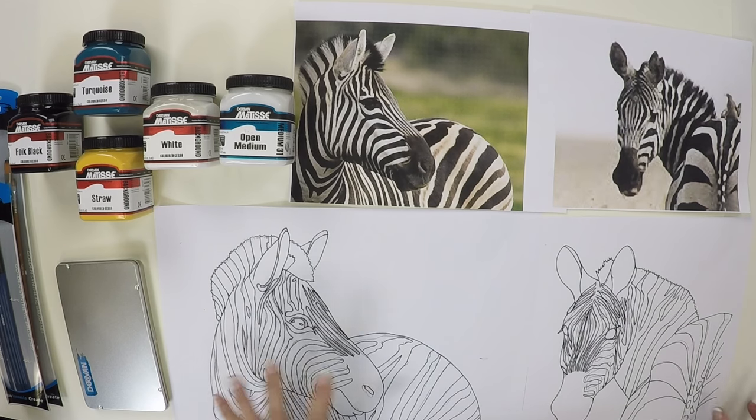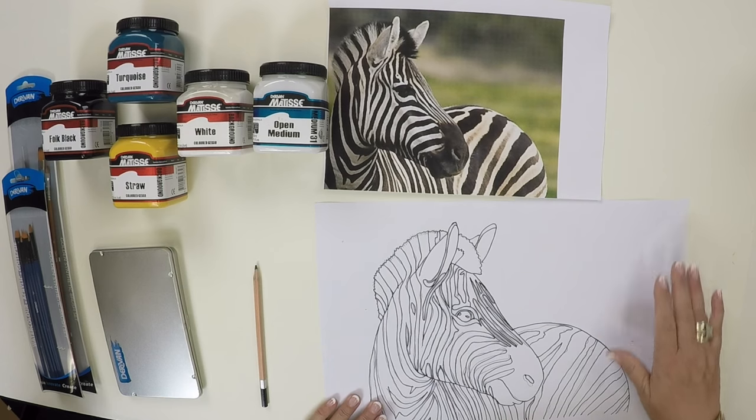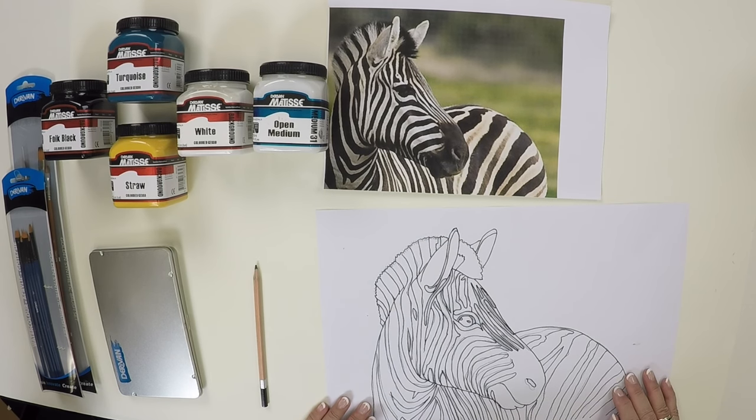Which image are we going to choose? Let's go for this one today. Once we've chosen our image we then have to get it onto our canvas.